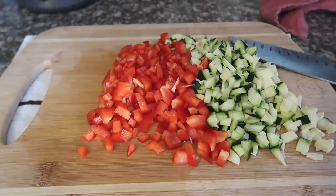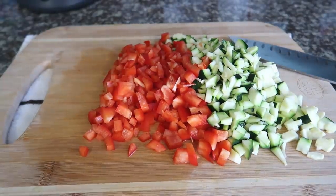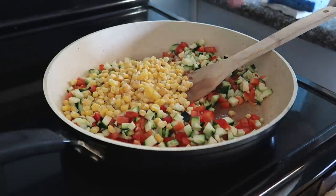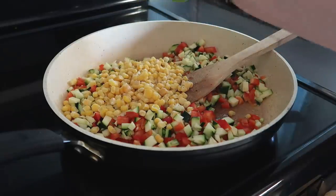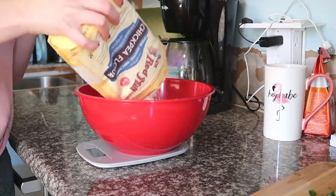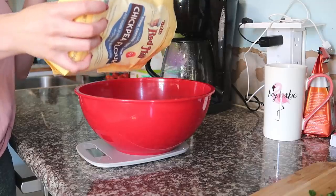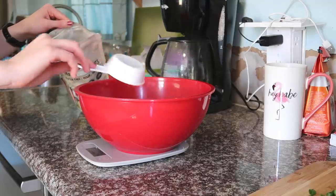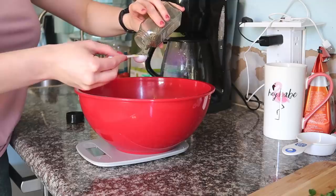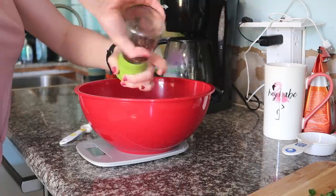Number three: mini veggie quiches. Dice one zucchini and one red bell pepper, then heat up a tablespoon of oil, add the zucchini and pepper, and one cup of corn — canned or frozen. Add a bit of salt and pepper and sauté for 10 minutes. While that's sautéing, slice up four scallions and combine the dry ingredients: one and a half cups of chickpea flour — international markets will have the best price — a third of a cup of nutritional yeast (about 30 grams), a teaspoon of baking powder, one and a half teaspoons of salt, one teaspoon of garlic powder, one teaspoon of thyme, a quarter teaspoon of tarragon, and more pepper if you like.